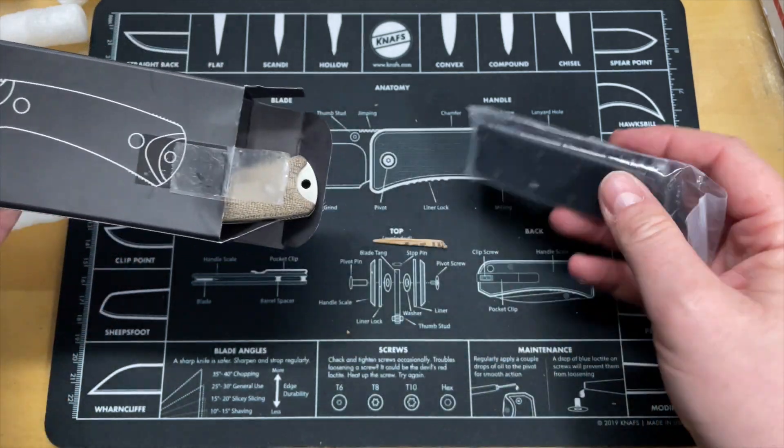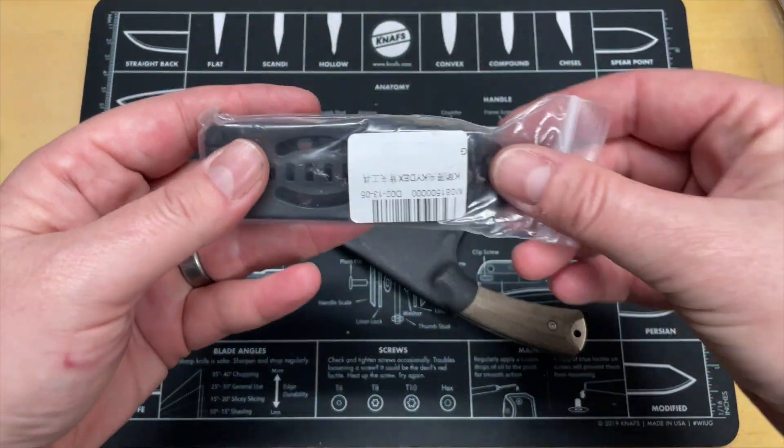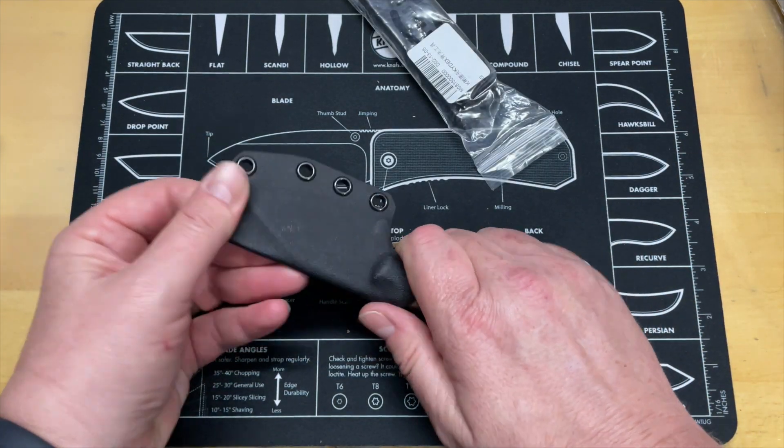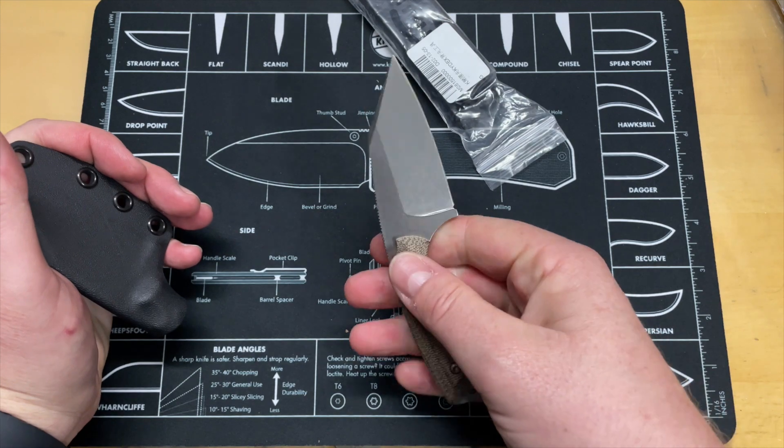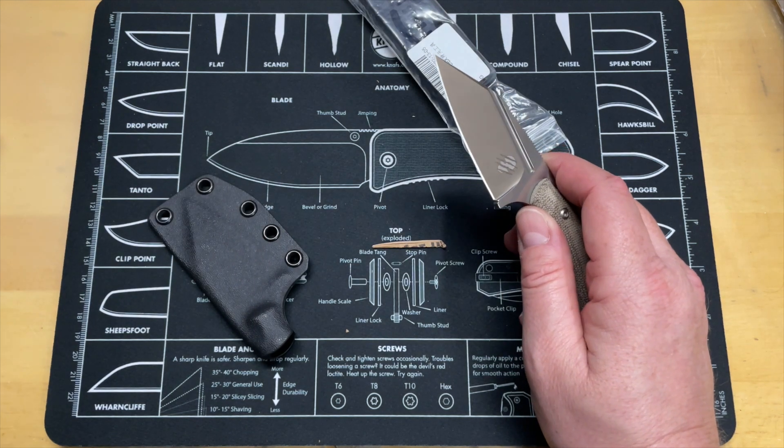It's in a pouch — oh, it's a fixed blade! I thought it was a folder. We've got a little kydex sheath with a tech lock and a nice little fixed blade. That's not bad at all — that thing is sharp. Editing this, I realized I missed the Bastinelli logo while filming. That's a Bastinelli design — I imagine it's a collaboration. I'm gonna look it up and let you guys know for sure, but that is a Bastinelli knife.